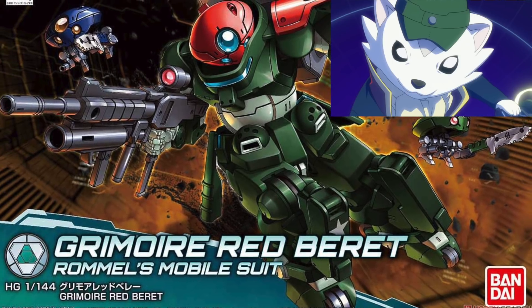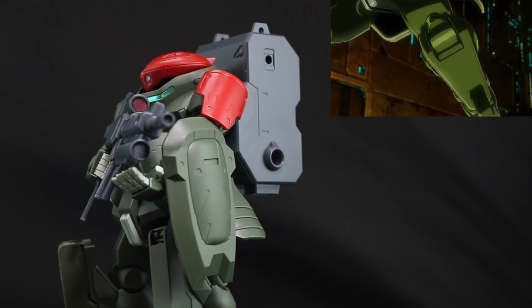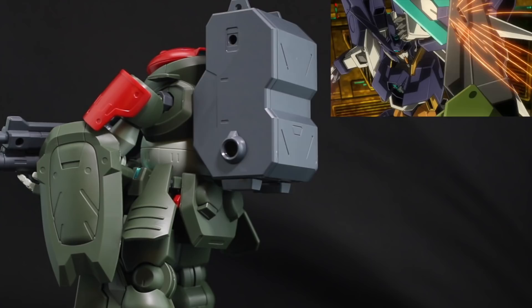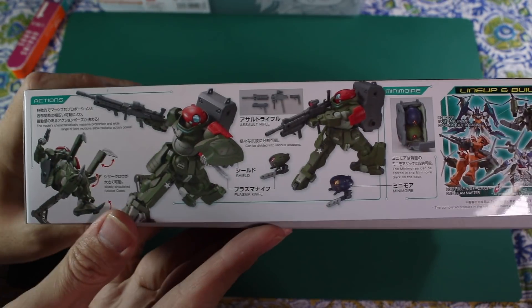Hello guys, today we have Grimoire Red Beret for review. This is a 1/144 HG BD from the Build Diver Series. As you know, it's piloted by Rommel the Weasel. The box artwork is pretty neat, which is cool.